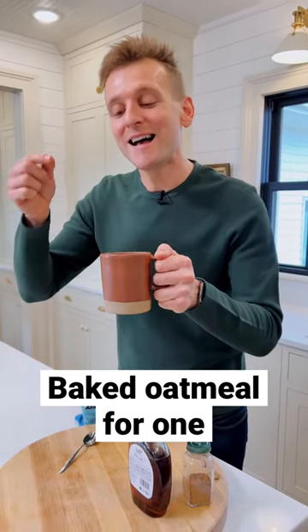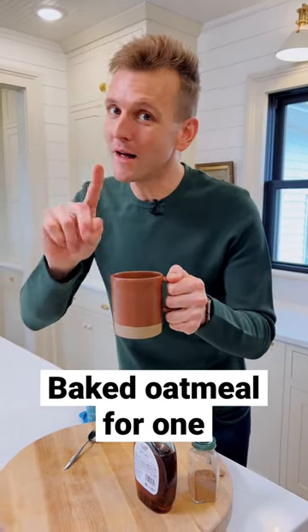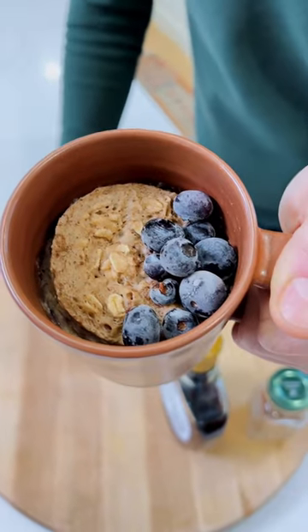If you don't want to just drink coffee for breakfast, let's make some baked oatmeal for one right in a mug, full of protein. Perfect breakfast. Let's make some.